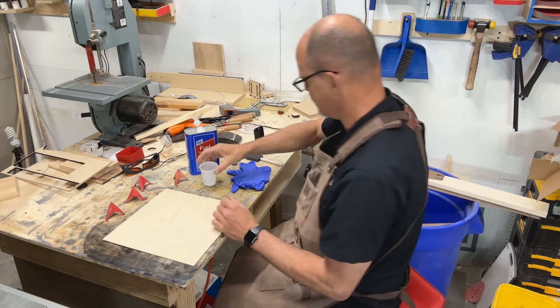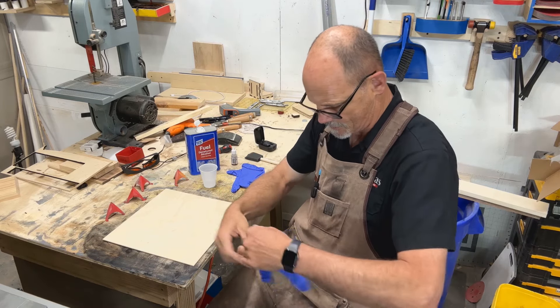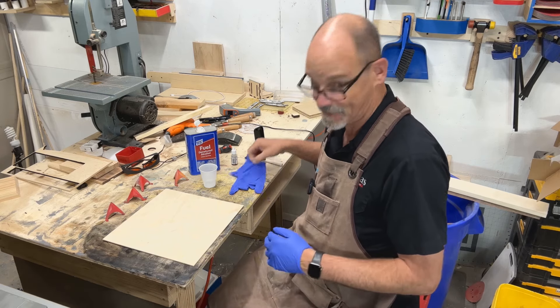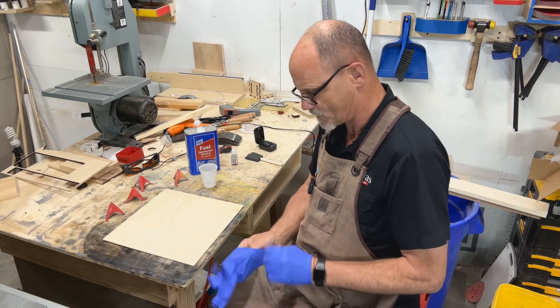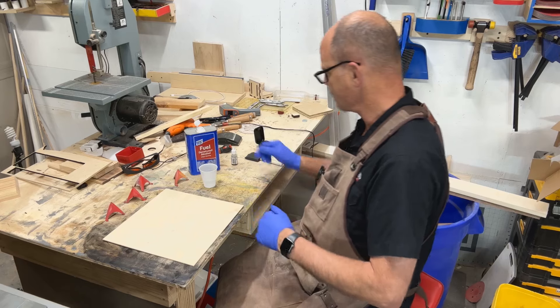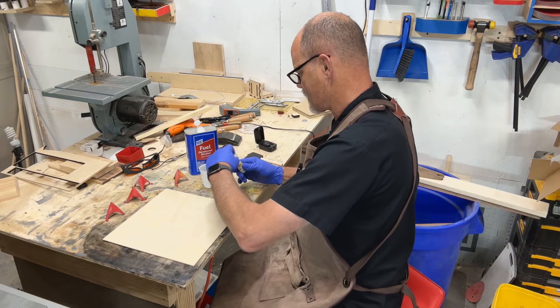Before you open your dyes, you definitely want to put on some gloves, because these alcohol dyes are definitely dyes — they are very color fast and they work great.